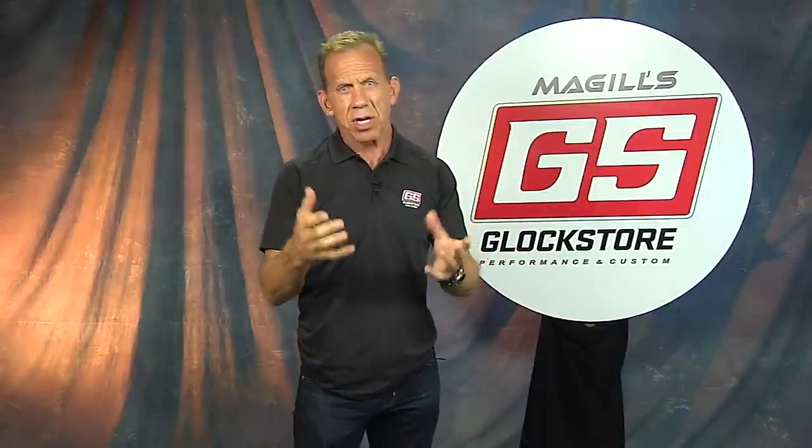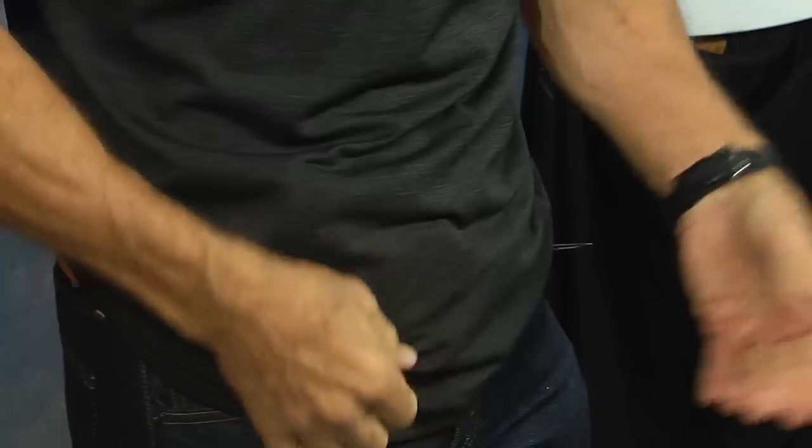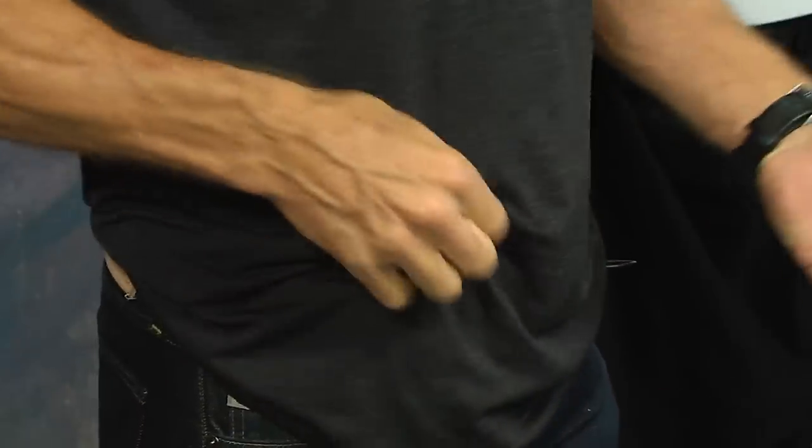A lot of times people don't have the body style for it, or the gun is just too big to wear comfortably inside your waistband — I get it. But this particular model, the G43 with the light or the P365 with the light, those guns are designed for concealed carry. They're small, and you can see right now I've got it concealed just with a simple t-shirt.